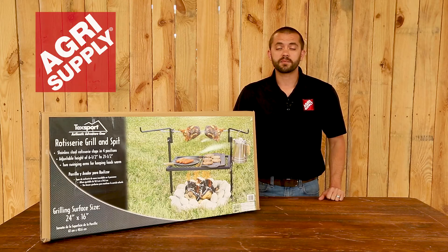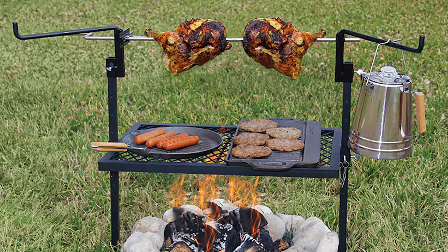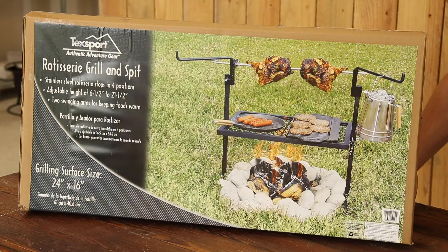Welcome to this week's product feature at Agrisupply. This is Phillip, and this week we will be featuring the rotisserie grill. This is perfect for cooking over a small open flame, and this one features an adjustable grilling height with a grilling surface of 24 inches by 16 inches. It also has a stainless steel rotisserie that stops in four positions.